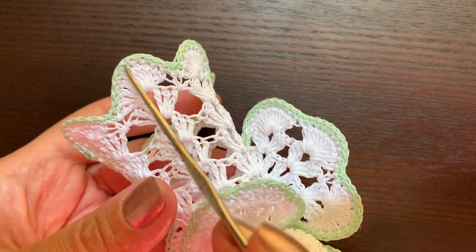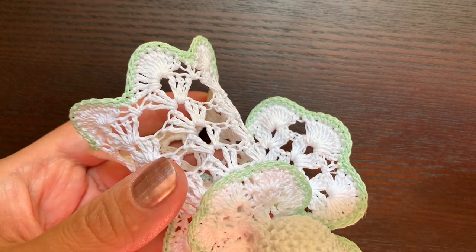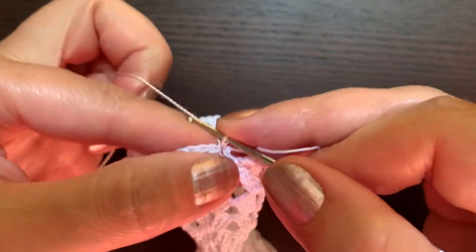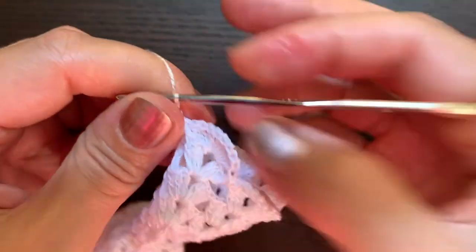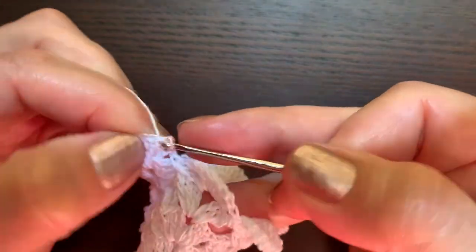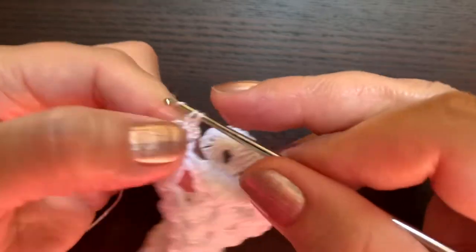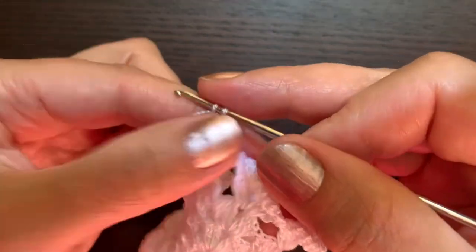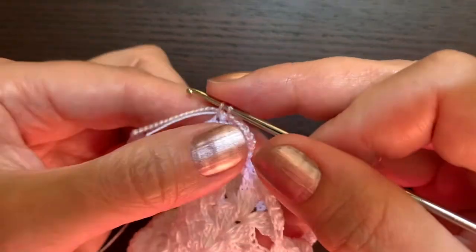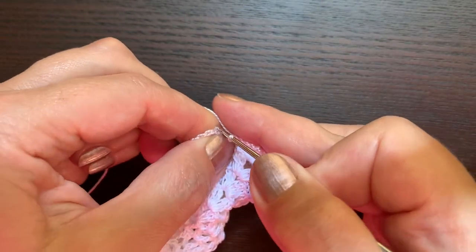The last round, like before, is a round of single crochets — can be done in a different color. I'll use pink again. Chain one as the first single crochet, then single crochets all the way around, including the thread ends. Make a single crochet in every stitch. The slip stitch at the end goes in the first chain of this round.